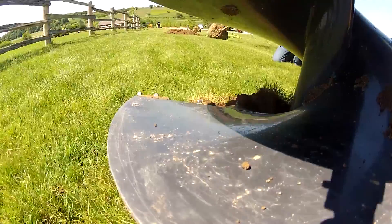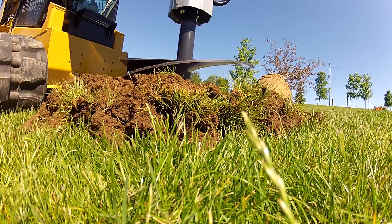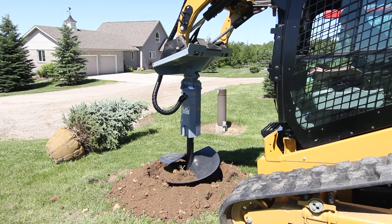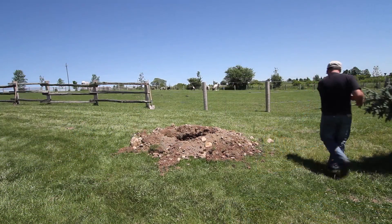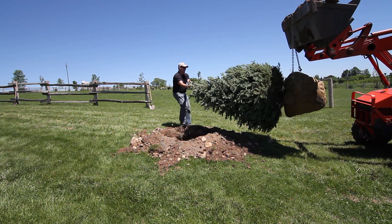The roughneck auger drive with tree bit provides perhaps the best way to plant basketed trees. If you have a lot of smaller trees to plant, the roughneck auger drive with tree bit quickly and easily takes the back-breaking work out of digging holes. Paired with one of our powerful roughneck auger drives, these hungry bits bore out holes up to 36 inches in diameter to your desired depth up to 3 feet in no time — ready for planting.